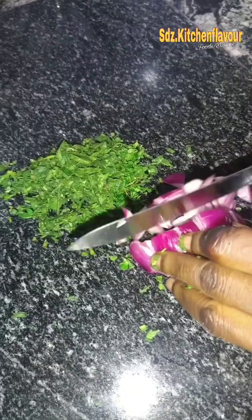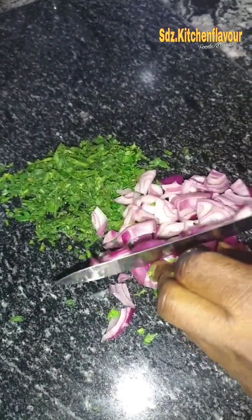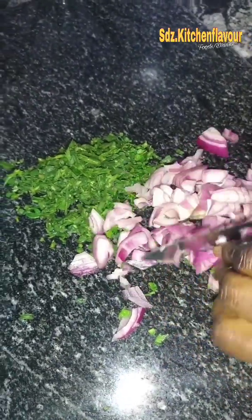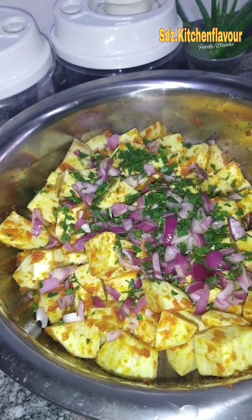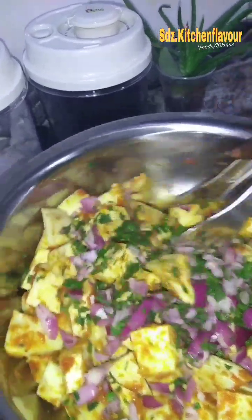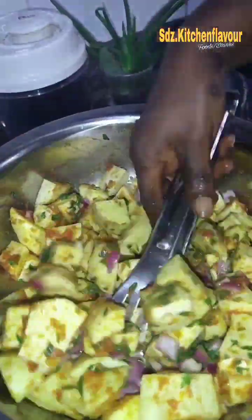I put half a red onion, then added garlic powder, olive oil, and salt, and then mix everything together thoroughly to marinate the potato.